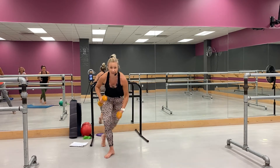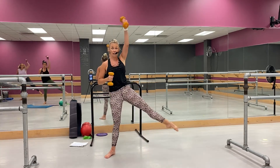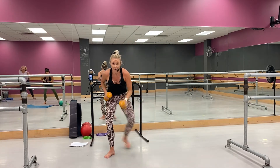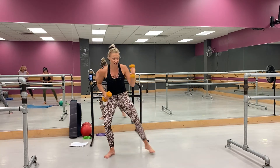Now come — push, tap, push, tap, push. Good, come on, stay with it. Rest. Come on, come on — other leg, ready.